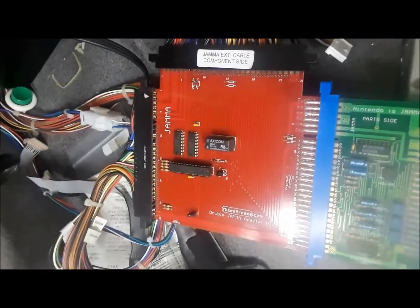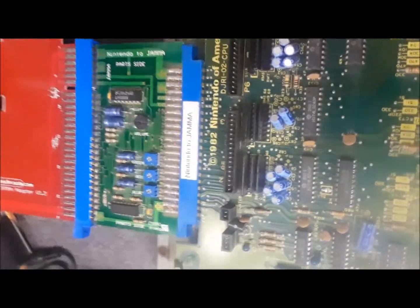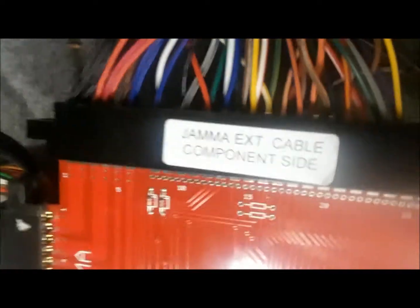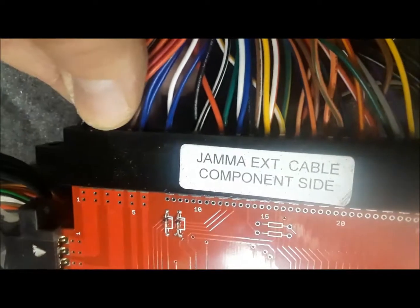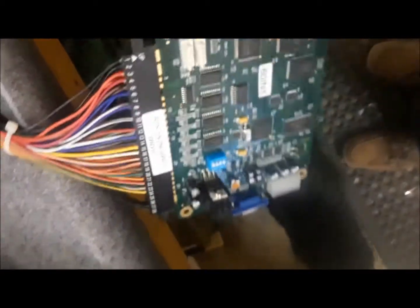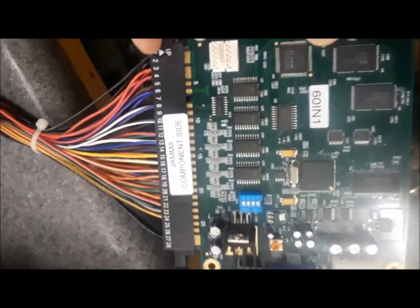Here we're testing a double JAMA adapter. At the bottom is a Nintendo Donkey Kong Jr. CPU. Out of the side we have the JAMA extender cable. Power wires up — the red and the black at the top. It comes out here and it's going to a 61 board, pin 1 on this side.